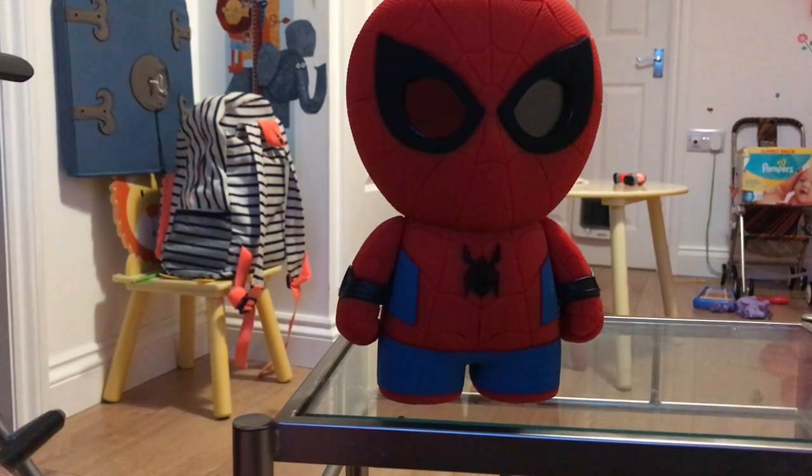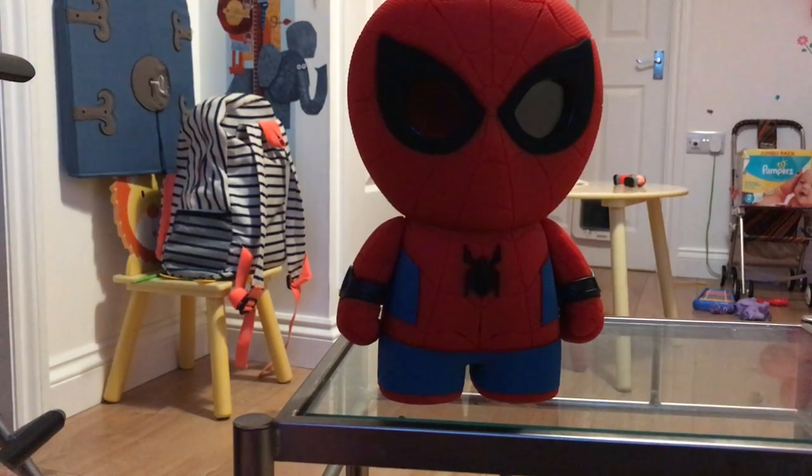So that, in a nutshell, is the Sphero Spider-Man. You can pick him up now for 150 quid. And just like Lightning McQueen, it seems like a lot of fun — definitely a very high-tech toy. So check him out. Thanks for watching everyone, and check back soon for more fun, techy awesomeness. Cheers, bye.